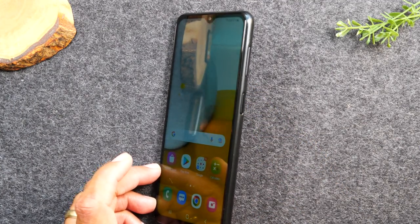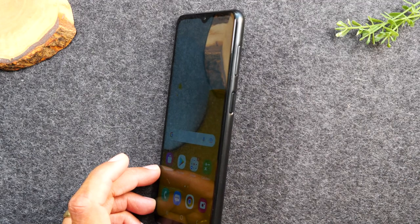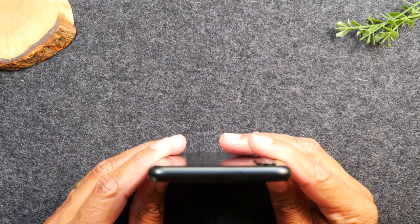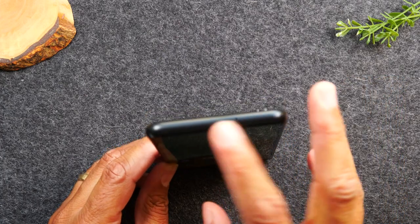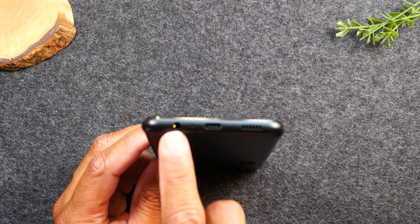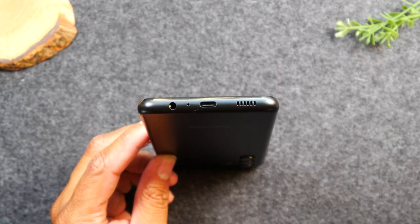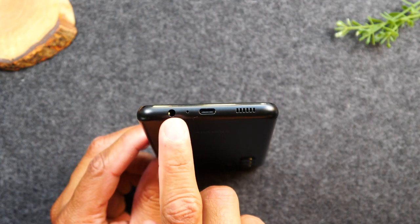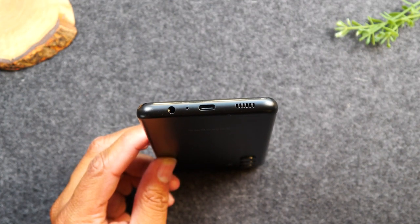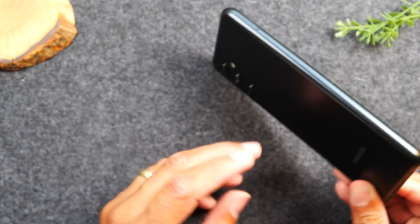I have a link to another video where I go over setting up this phone and show you how to set up the fingerprint sensor — that video will also be in the description. At the very top of the phone there is nothing, just speakers. At the bottom of the phone, you'll have a headphone jack so you can plug in wired headphones, and you'll have your charging port. This phone uses a Type-C charging type, so if you need to buy a new charger, make sure you look for a Type-C charger.